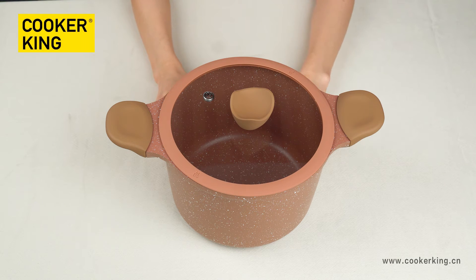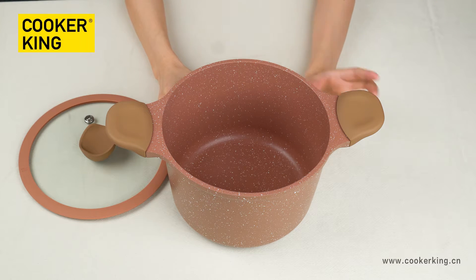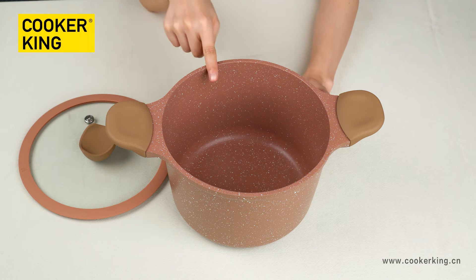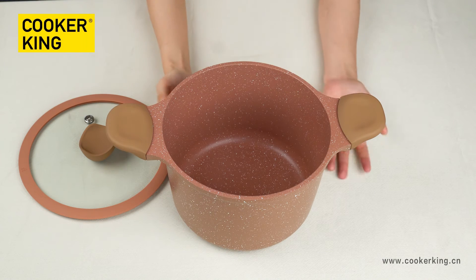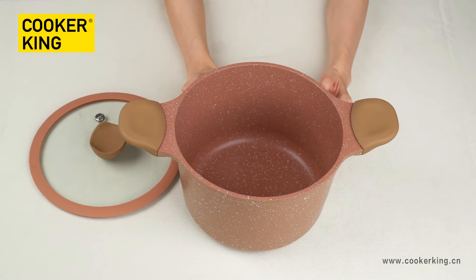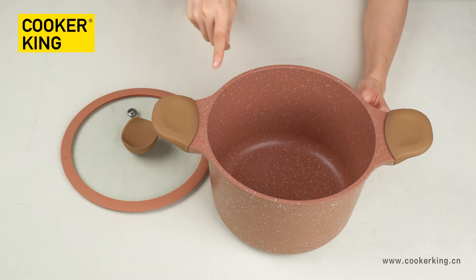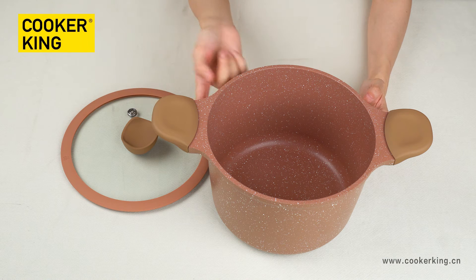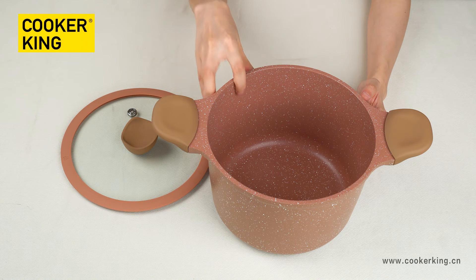Next, let's check the details of the casserole. The size is 22cm and the height is 13cm, so the capacity is very good. For the inner and outer coating, the colors are both chocolate with white dots. Inner coating is non-stick coating and the outer is normal heat-resistant lacquer. For both the inner and outer, you can change to any other colors you like, and also change the coating and the coating brands.